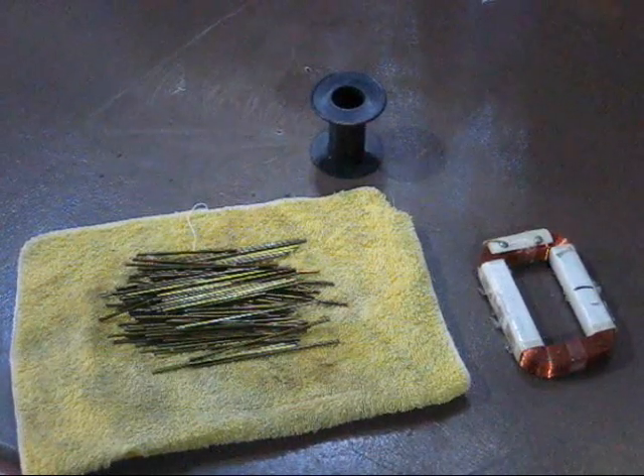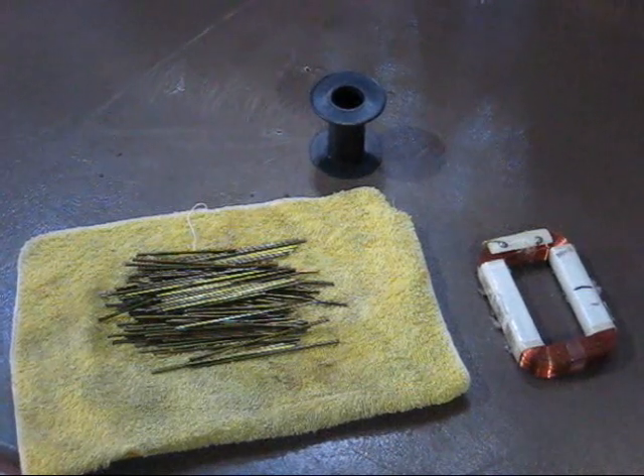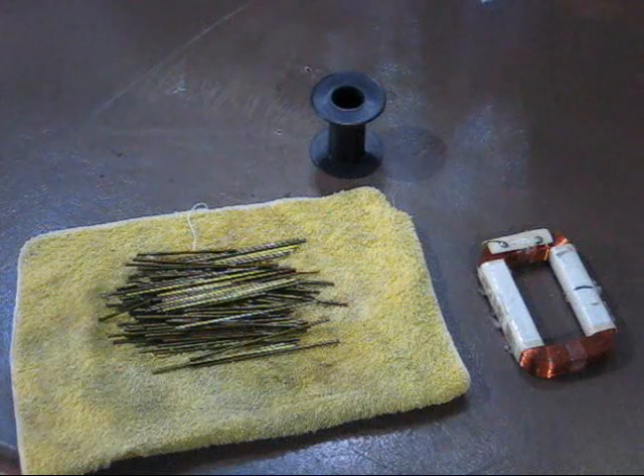Hello, Youtubians! This video is about coils, more specifically electromagnets — mainly where to get the parts free or cheap, and how to wind.